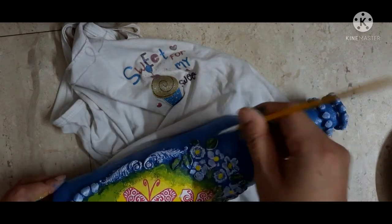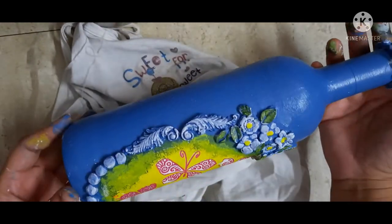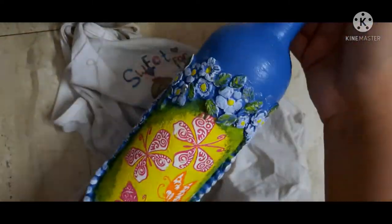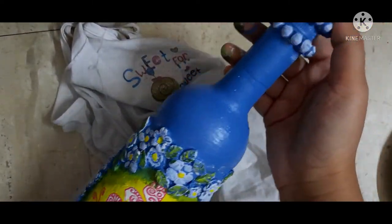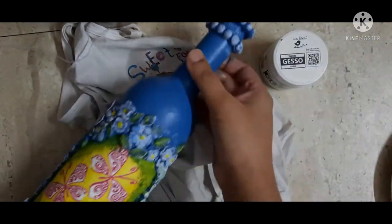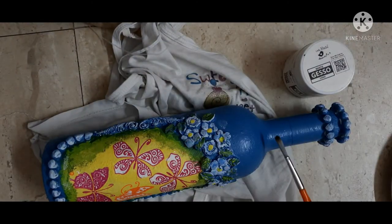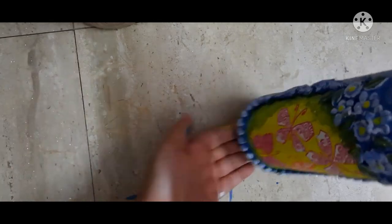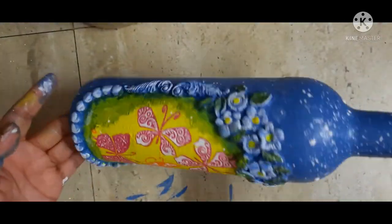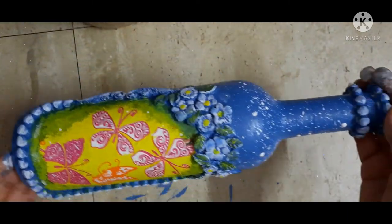You can watch my other videos related to decoupage and mixed media — just go to my channel, Ekta Jen, and watch all the videos. Ta-da, a mixed-media bottle is ready! In the end, you can apply a good coat of varnish. Bye-bye, see you in the next video. Till then, be safe, stay strong and healthy, and keep crafting!